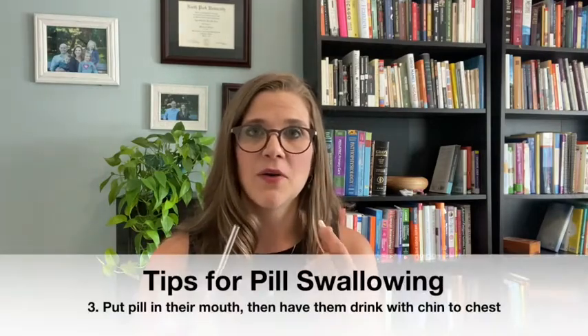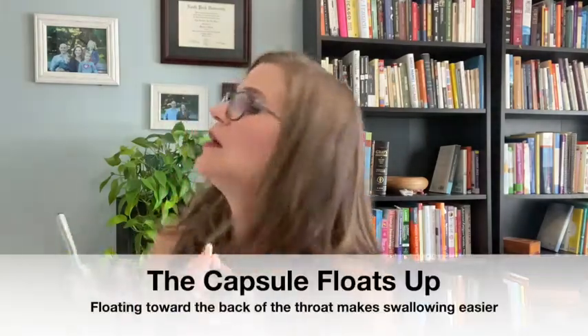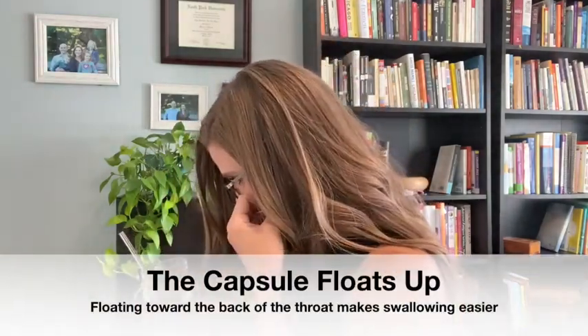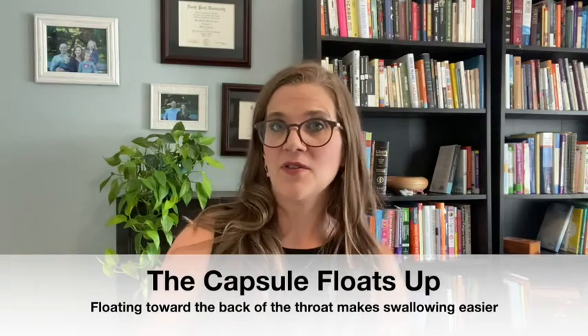Then you want to get a capsule — it doesn't really matter what size, though you might want to start off with a smaller one. This one is N-acetylcysteine. You want to pop the capsule in your child's mouth and have them hold the glass so they can tilt their head down and take a sip. What happens is the capsule actually floats up into the back of their mouth with a full mouth of water, floating closer to the back of the throat and making it easier to swallow. Just put it on their tongue — and swallowed. Easy.